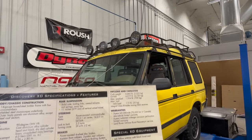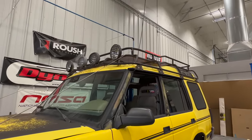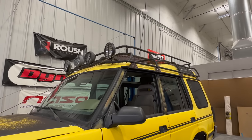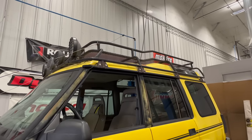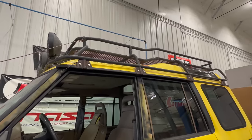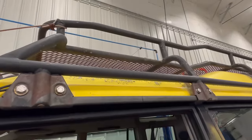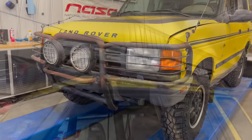The next thing on the list is the safari roof rack. As far as I can tell, the lights did not come on these — everyone added their own lights to the top. But this is a special roof rack only on the Land Rover XD. The Eco Challenge and the Trek editions had a different style roof rack. This mesh was added to this one — it would have only been open bars with no mesh below it.